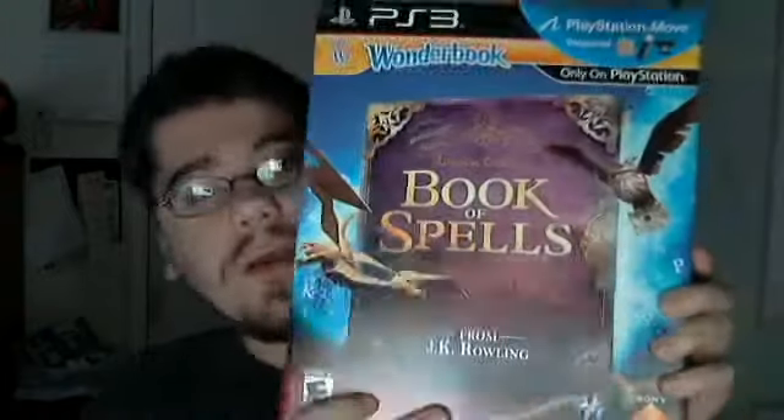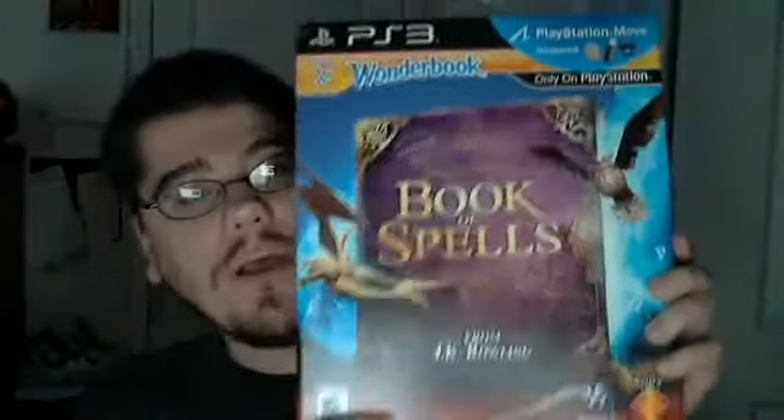Hello everybody. The last item I have for today — I actually went back and got it. The first time I saw it I didn't get it because I wanted something else instead, but I went back and it was still on sale so I figured I would get it and try it. And that is the Wonderbook: Book of Spells for PlayStation Move.